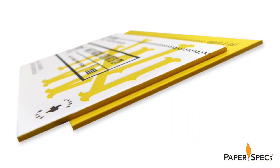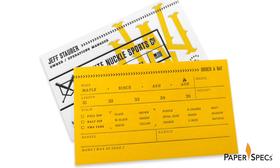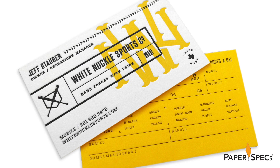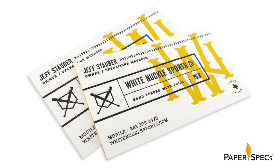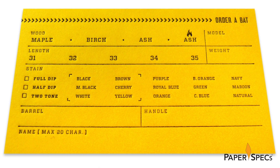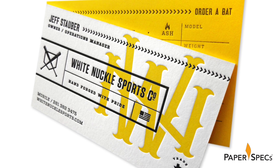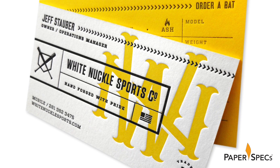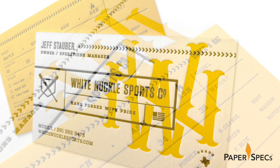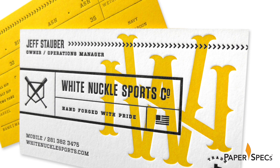The cards are also more than double thick — true craftsmanship at work. The initial idea was to flood the back of the card with yellow ink, but Workhorse Printmakers recommended creating a custom duplex of Neenah Elete 220lb cover fluorescent white with a backing of Astrobrite 60lb cover solar yellow. The custom duplexing also allowed for a deeper impression during the letterpress printing that doesn't show any bruising on the other side. And they cleverly matched the yellow ink on the front of the card to the actual paper color on the back.